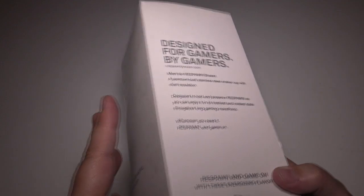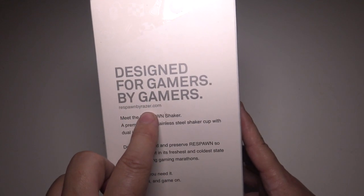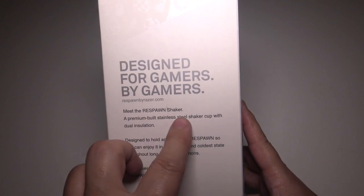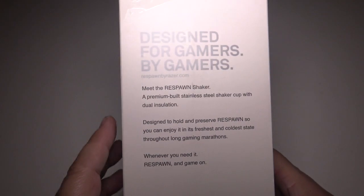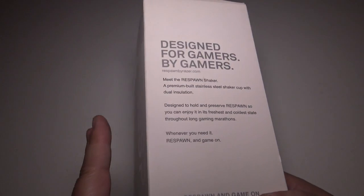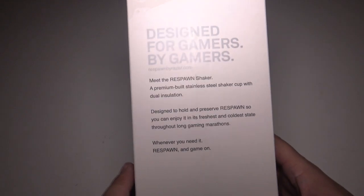This can really be used for all sorts of types of drinks. You're still wondering what the heck is this thing — this is designed for gamers by gamers, by Razer. Basically, this is the Respawn Shaker. It's a premium-built stainless steel shaker cup for dual use. You can use it for energy drinks you mix, monsters, mixed drinks — whatever you want to use it for. It's a really cool cup.